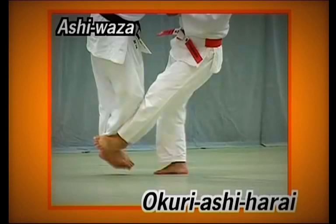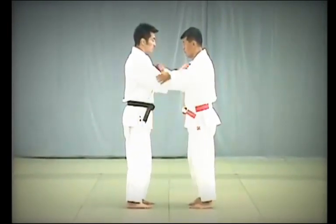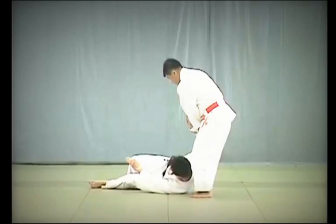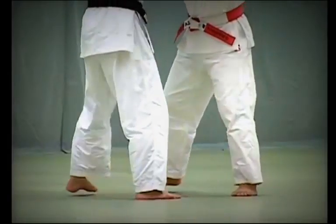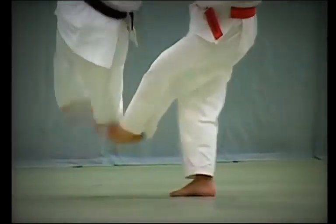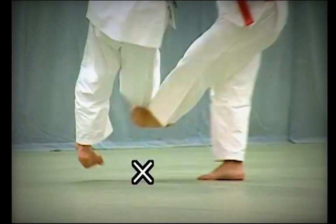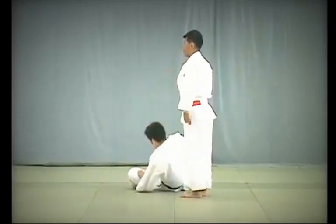Okuri Ashi Harai. Tori responds to Uke's attempts to grapple and steps sideways, forcing Uke to bring his feet together, sweeping both feet in the direction they are moving. Tori sweeps beneath Uke's ankle bone in the direction in which they are moving. Be sure to sweep both feet to distinguish this from Dei Ashi Harai, as shown in this incorrect example. While sweeping Uke's feet, Tori lifts Uke with both hands in a scooping upward curving motion.